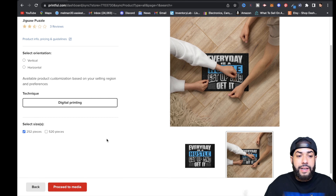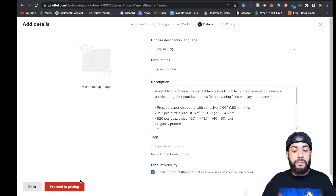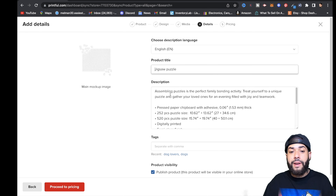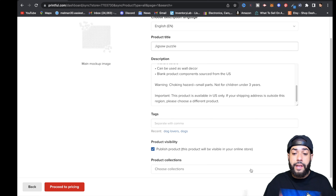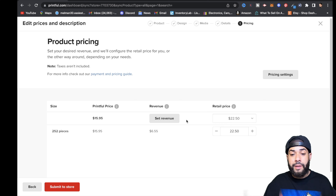Now that you've uploaded your design onto Printful, click Proceed to Media. Pick your mockup, then click Proceed to Pricing. Give a compelling title and description so your store can easily be found on Google and through search. Make sure you give it a good title. If your store uses tags, add them in, and choose the collection you want to upload it to.